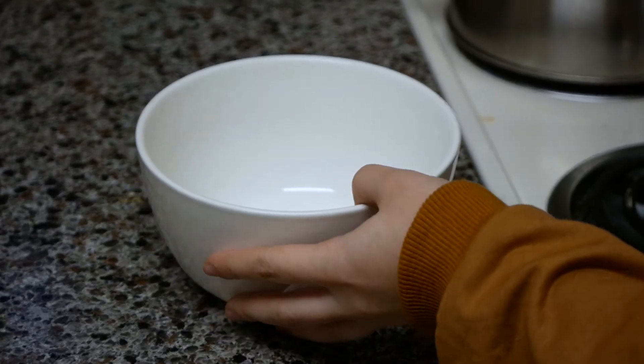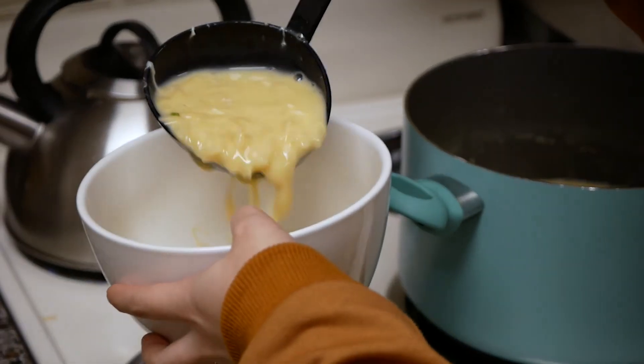Keep mixing. I think we're ready to pour it and serve it up.